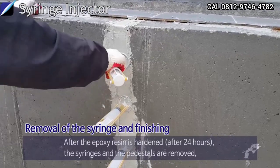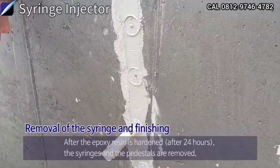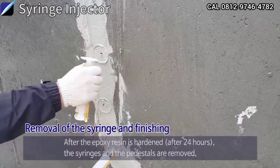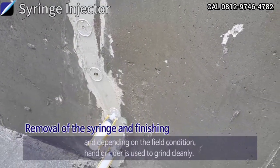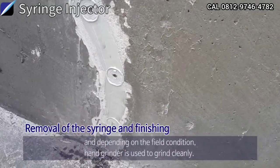Removal of the Syringe and Finishing: After the epoxy resin is hardened, after 24 hours, the syringes and the pedestals are removed. Depending on the field condition, a hand grinder is used to grind cleanly.